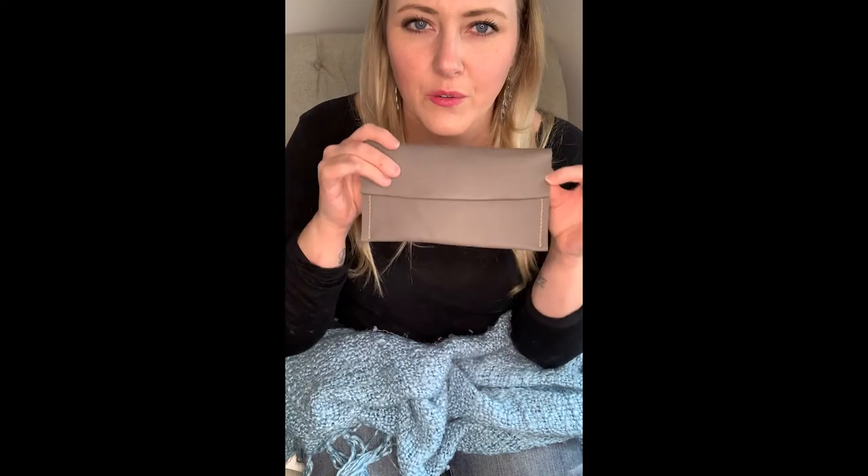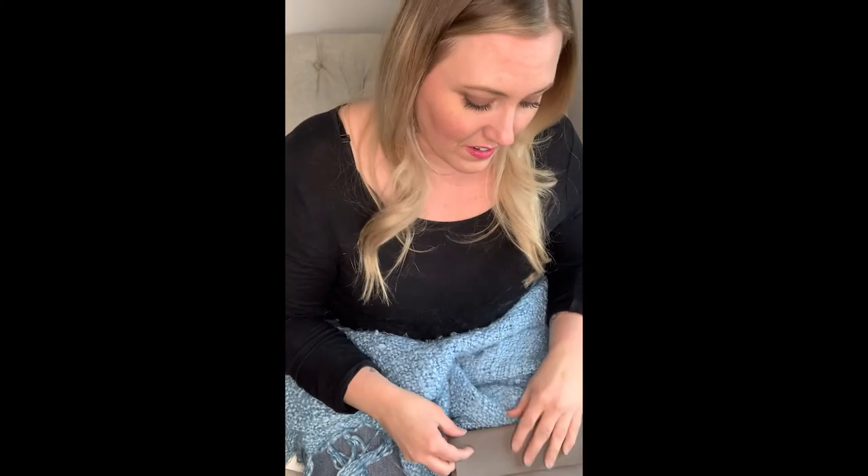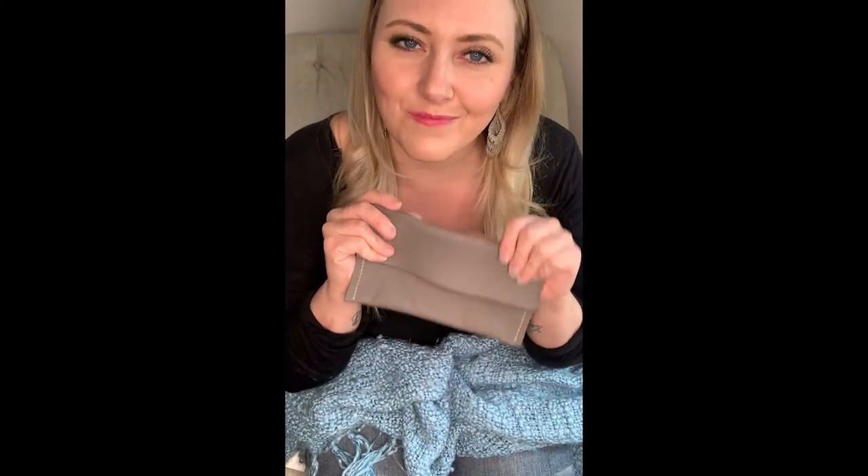I think it's going to look cute with a nice big button in the middle — maybe a brass button — and I think it's going to look great. That is a very simple little clutch. Hope you enjoyed! Until next time, stay beautiful on the inside, and Landon says stay bearded.